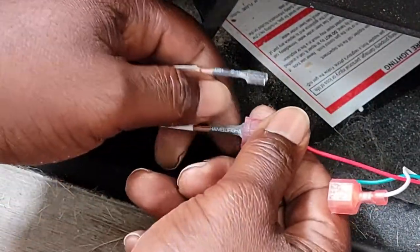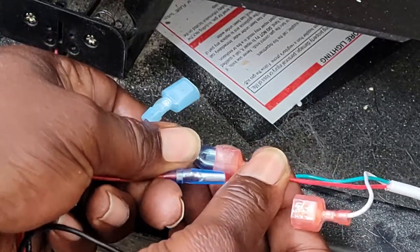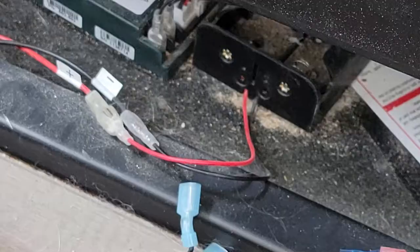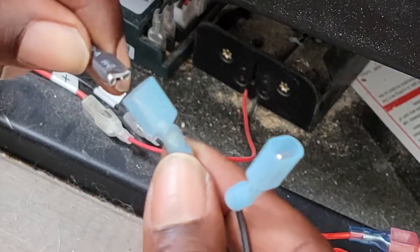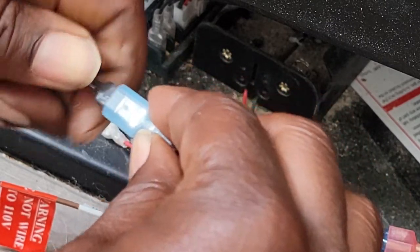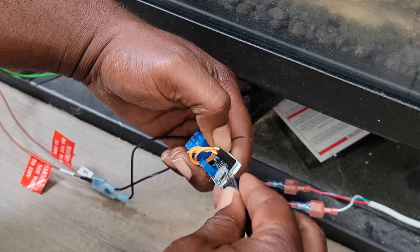We simply unplug our controller from our wall switch. We're going to take our new controller and plug it in — male into female — to the wall switch, and we're going to take the other end and plug it into our current fireplace controller, again male to female. And guys, that's the hardest part you're gonna do today. Plug our USB in to give it power.